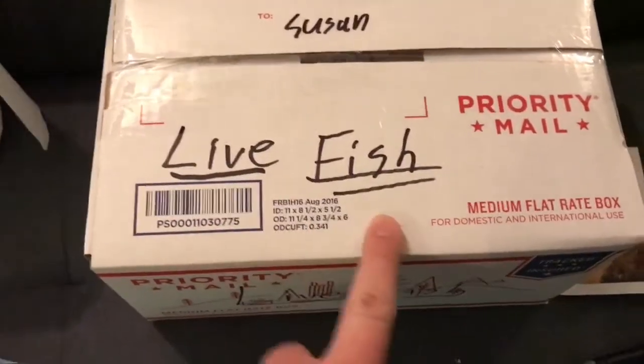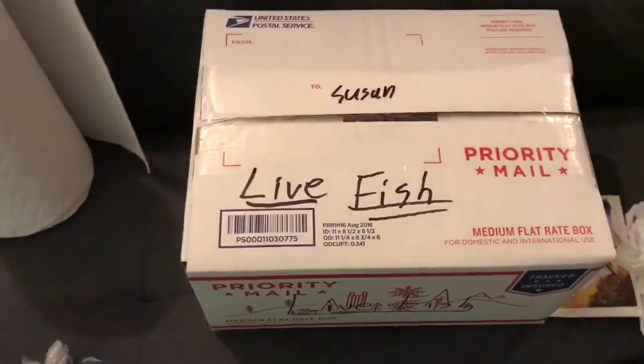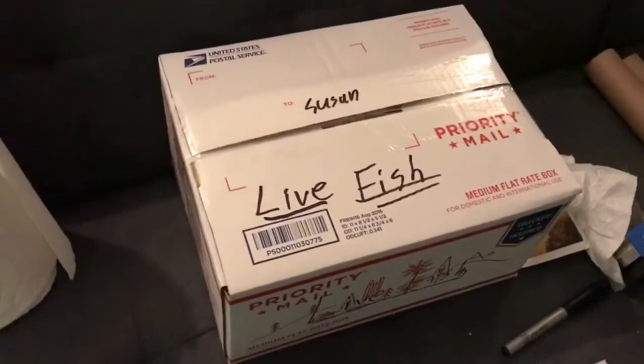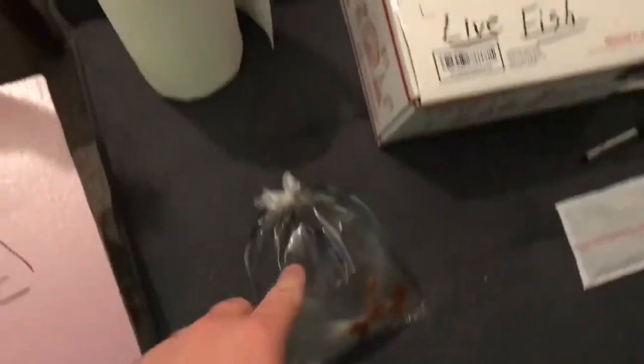The plecos are bagged up and ready to go. You want to mark your box with 'live fish' — things happen, but postal workers will be a lot more careful if you mark the package. Just make sure you've got them boxed and bagged appropriately and there's no problem. These plecos are going to Michael, who on YouTube is known as A Man Under Grace. Thank you very much, Michael — he's a return customer who ordered some snails a couple weeks ago and is now ordering plecos. I've got to get this second box lined, get the plecos in there with the heat pack, and then we're ready to head to the post office.